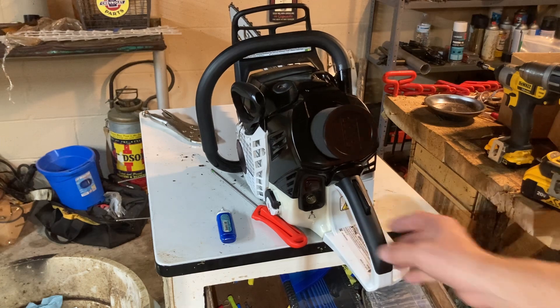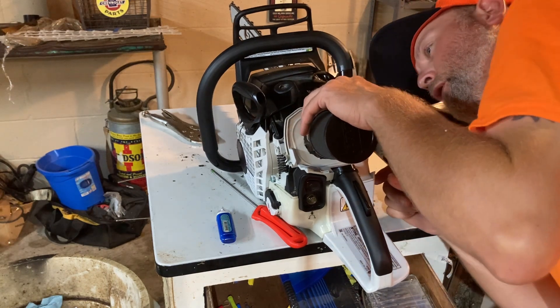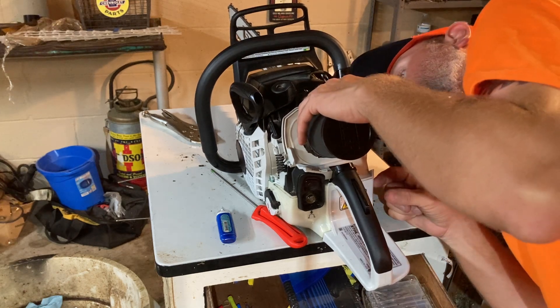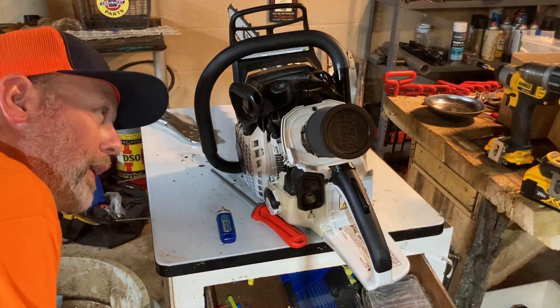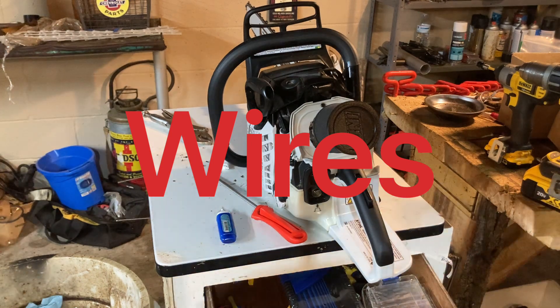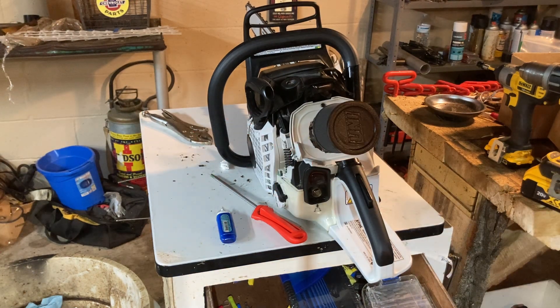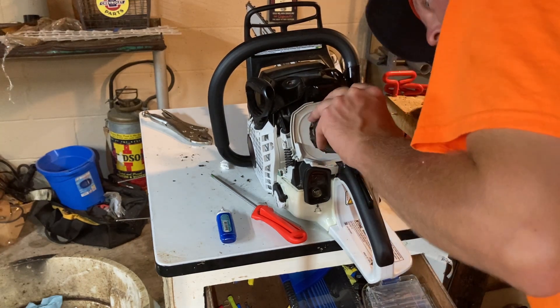Everything works like it should. I will tell you — when you drill this hole for the screw, you want to go up high, because there is a wire that runs through right there. I haven't even started the saw yet to make sure it starts, but there is a wire that runs through there. If you go too low — which I'm hoping I did not — you will cut into those wires and you're probably going to be mad at yourself. You may have to get another wire harness if you can even get one, and some parts are hard to find nowadays.